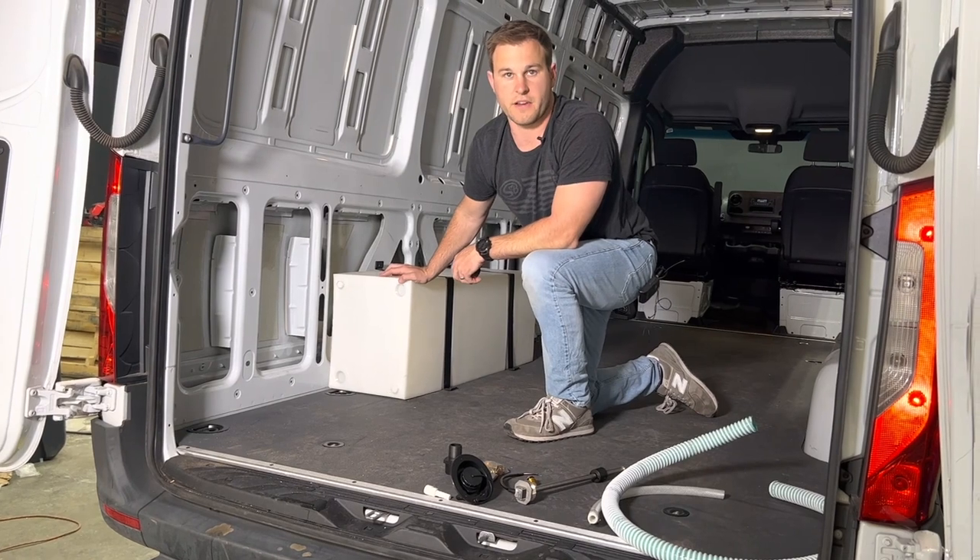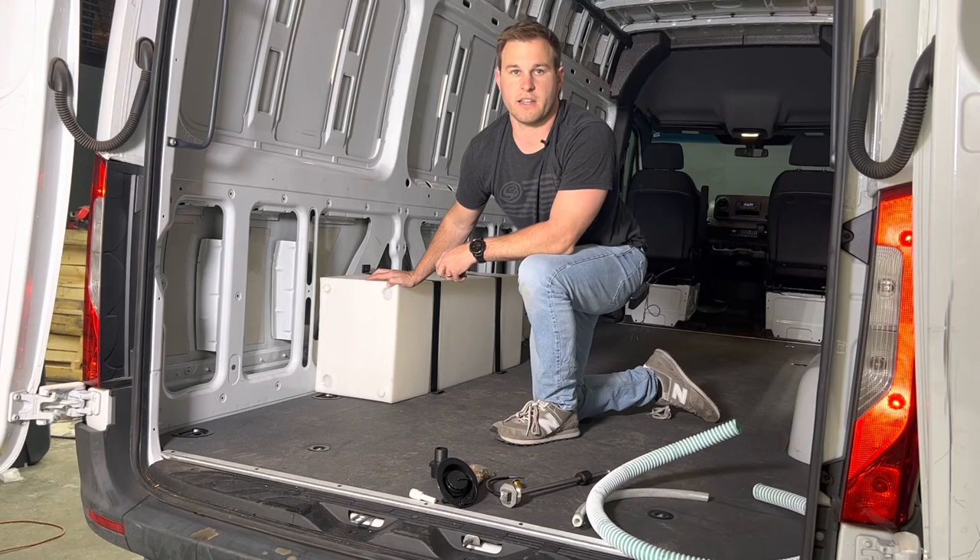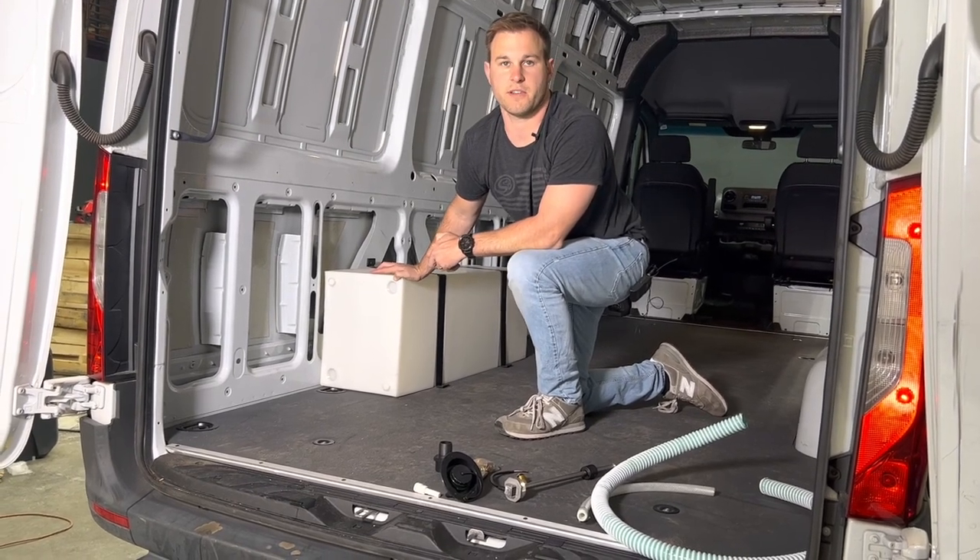Let us know if you have any questions. We have a whole bunch of other tanks that go under the van as well as inside of the van. Thank you for your time watching the video.